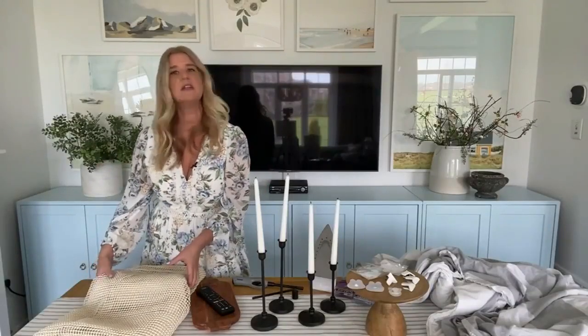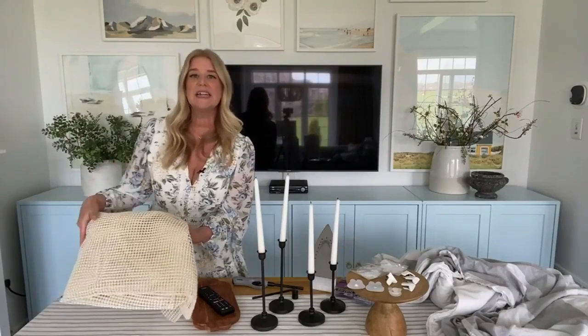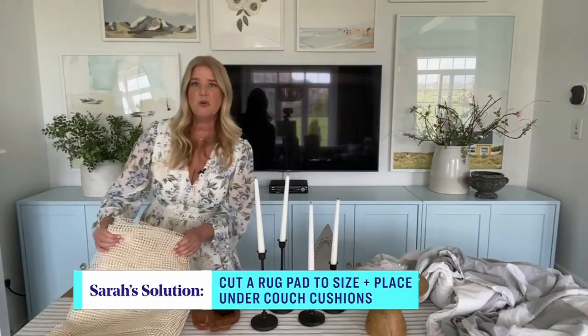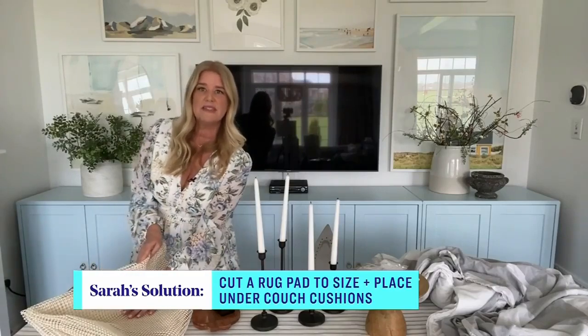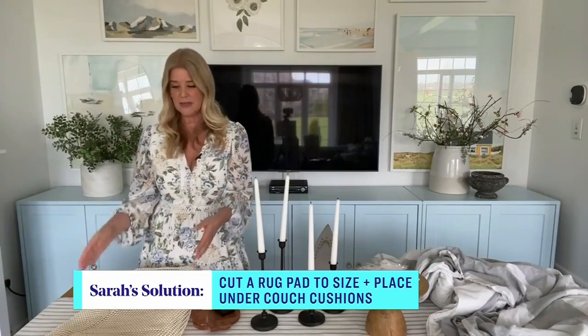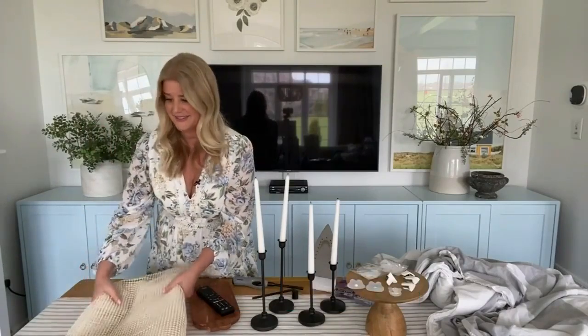This is going to work whether you have a single cushion, two cushions, or three cushions. You put this rug pad — cut it slightly larger than the cushions so you have a little bit to just fold up the back or up the side of your cushion. Place it on the sofa, put your cushions back in place, and they're going to stay. That is so smart — easy hack. We're never going to slip off the couch again.